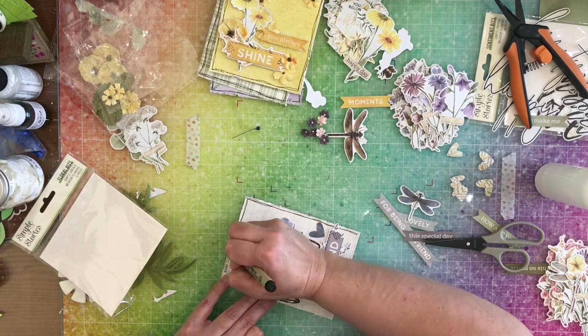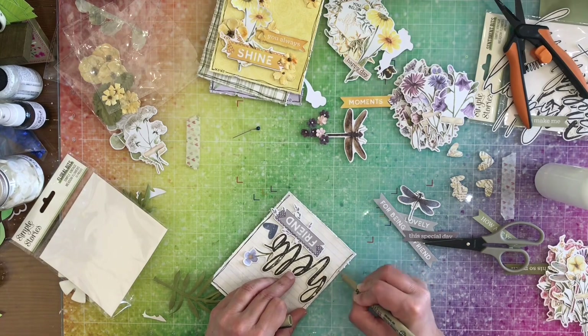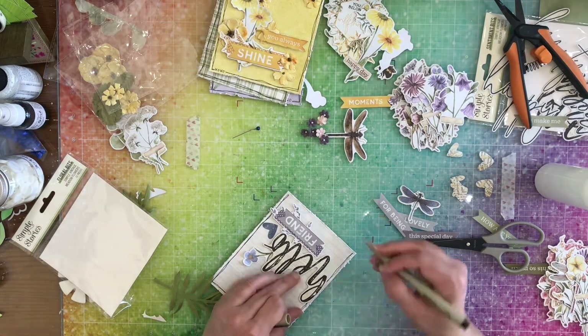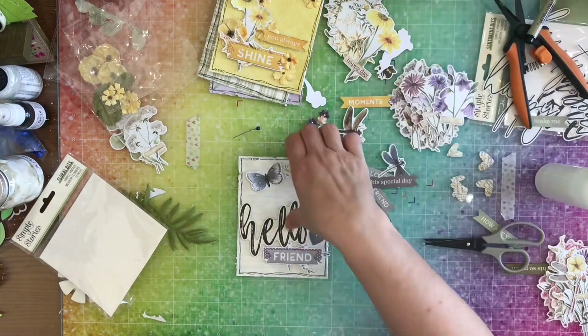Now I'm going to go ahead and make those doodle lines, and then off screen I add some Nouveau drops to each of my cards in the same color as the card. And here come some close-ups.